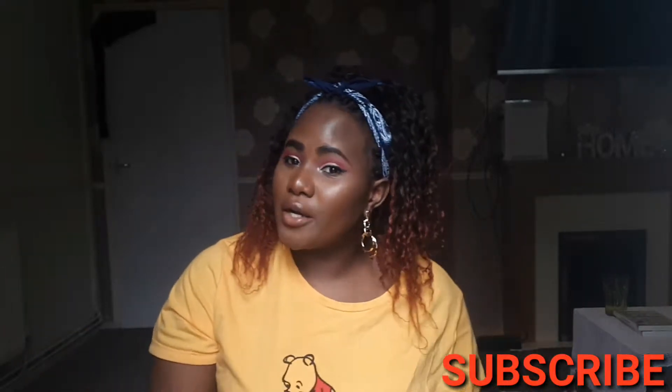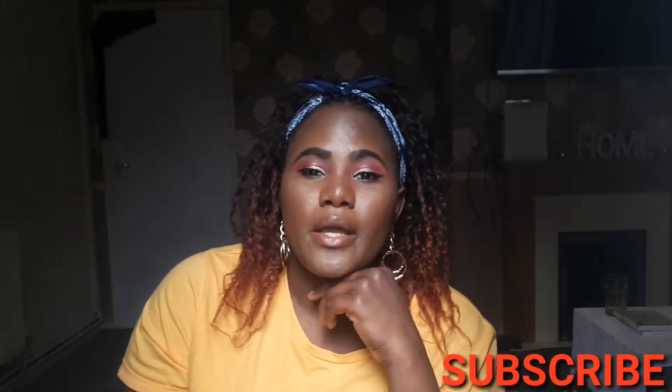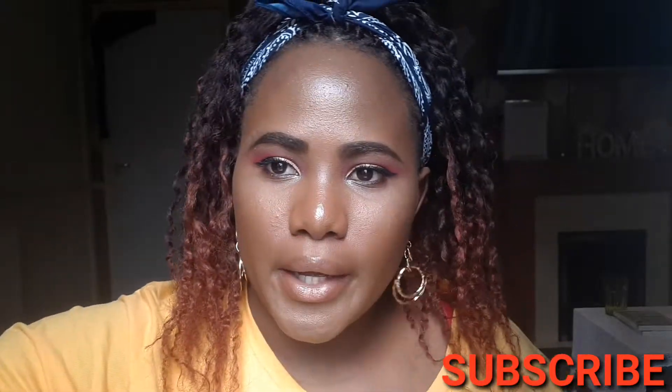Welcome back to my channel. If you're new here, make sure you subscribe if you haven't yet. And if you're an old but a goodie, thank you so much for coming back. This lighting is pissing me off — let me just fix this real quick.